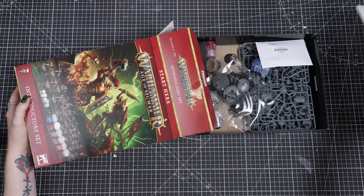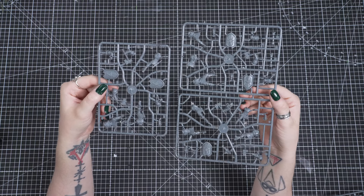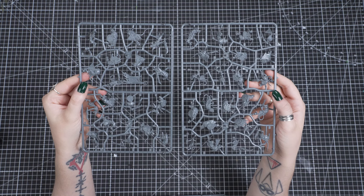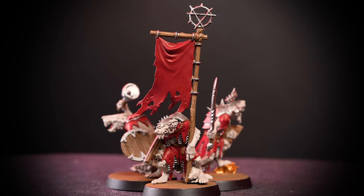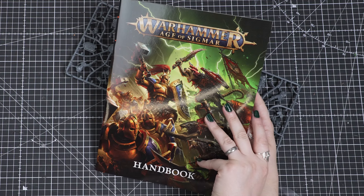So let's get what we need on our table. You get 5 Stormcast Eternal Liberators, armoured warriors of the God King Sigmar, and their mighty hammers and shields. You also get 20 Skaven Clanrats, skittering and deadly creatures with different weapons, and one even has a banner! Now you know what you have, let's start building one of those Liberators.